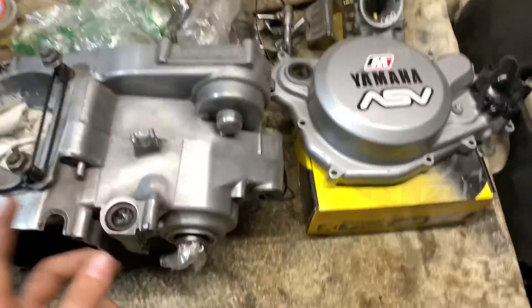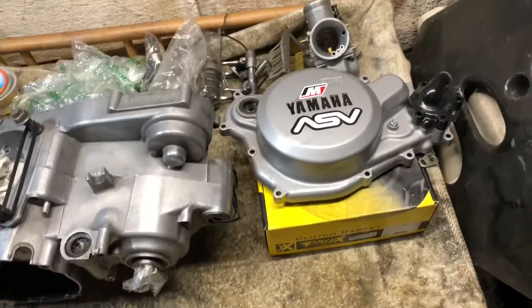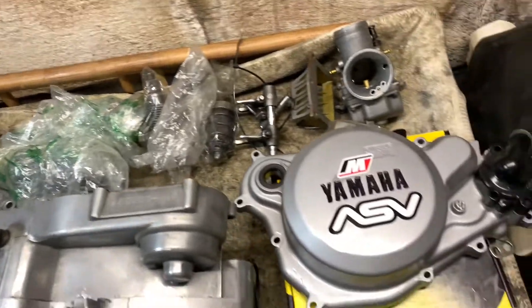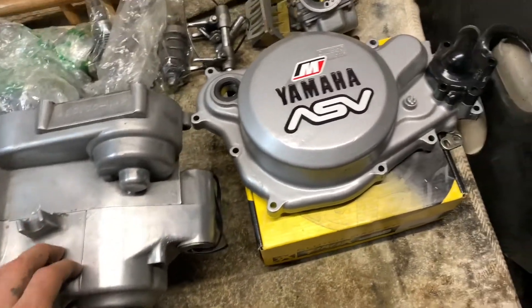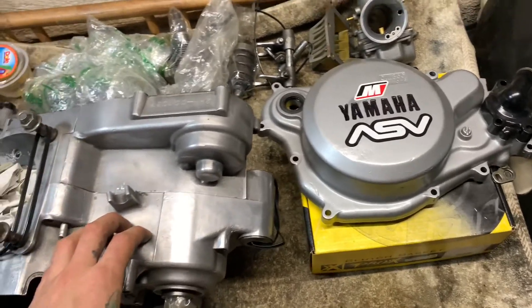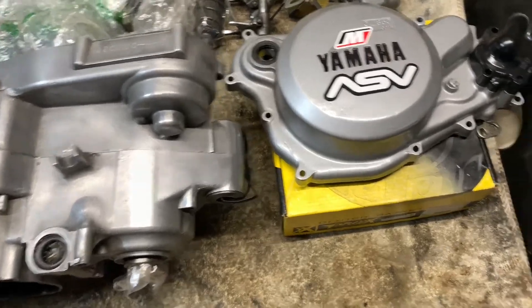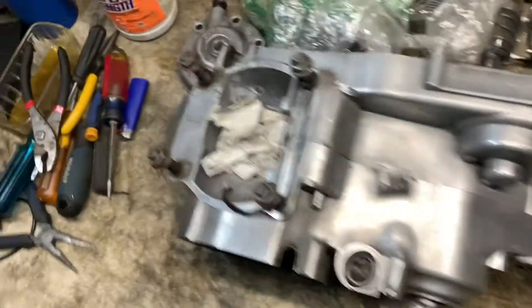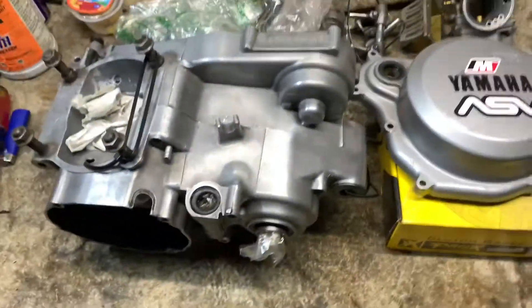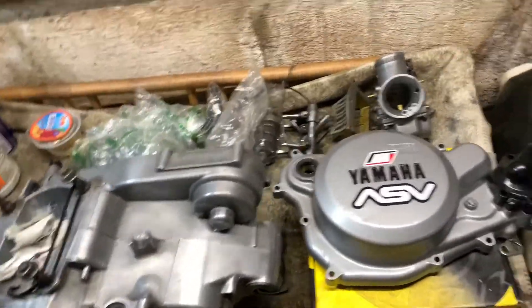If y'all want to know about my history — how I started and what made me start riding bikes — just let me know and I'll sit down and talk to y'all for hours. But yeah, stay tuned — I'm gonna put this all back in the box and then pull out the new package that just came in this morning.